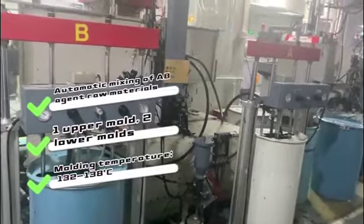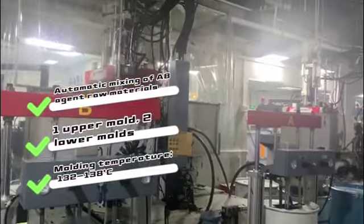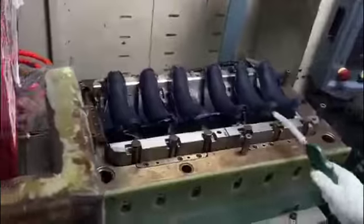The liquid silicon rubber injection molding machine is automatic mixing of AB agent raw materials and the molding, and the mold is composed of an upper mold and two lower molds. The molding temperature is controlled between 132 to 138 degrees. Next is the workflow of liquid silicon rubber injection.